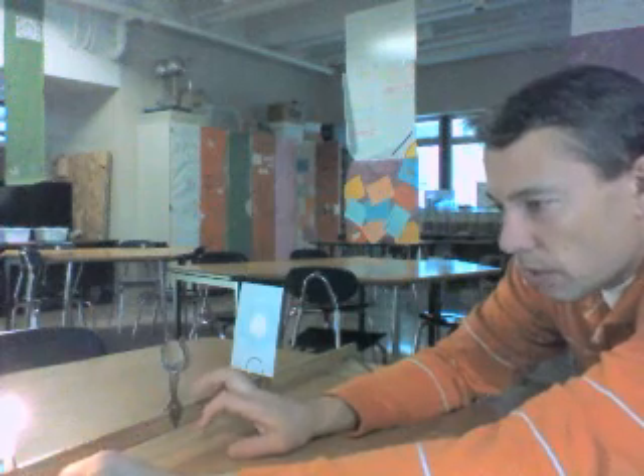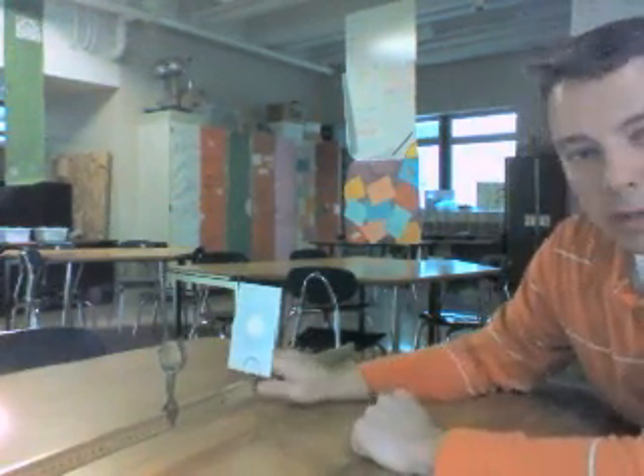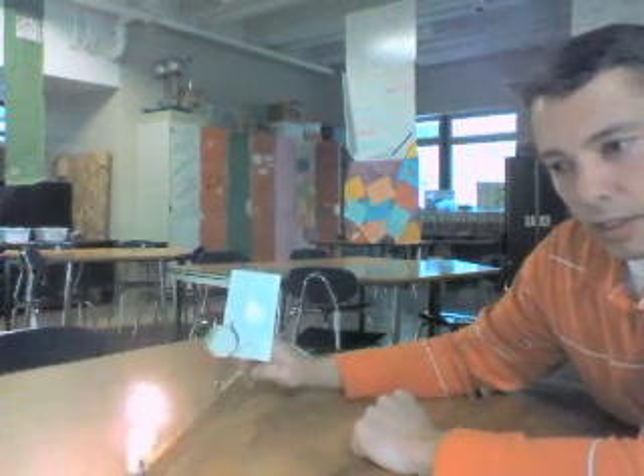We can see now that we're going to try to collect some data. We're going to do three trials where we collect the distance of the object and the distance of the image — those are the two things we need. I'm looking at my lens and counting back: 10 centimeters, 20, let's go 25. So I'll go 25 centimeters back with my object. Now comes the task of actually trying to get the image formed.